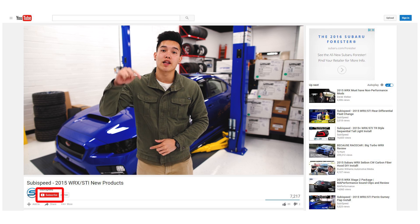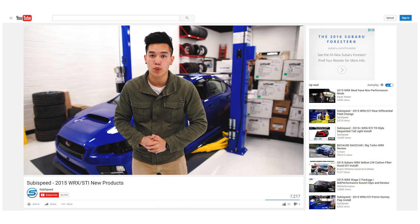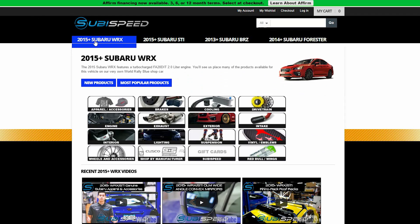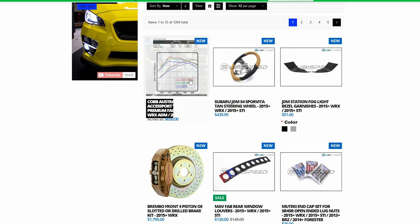If you guys haven't already done so, be sure to click on the subscribe button down below so you stay up to date on any new install videos, product reviews, and coverage of any of the events that we go to. Also visit our website and click on that new products tab so you can see all the new products that we are constantly adding.